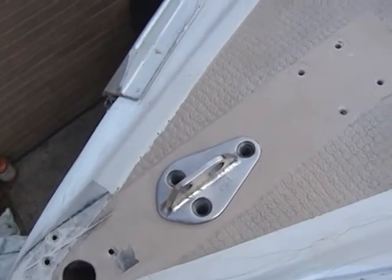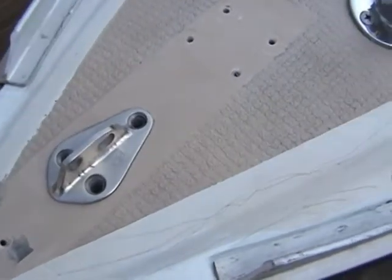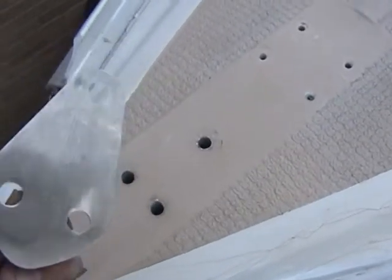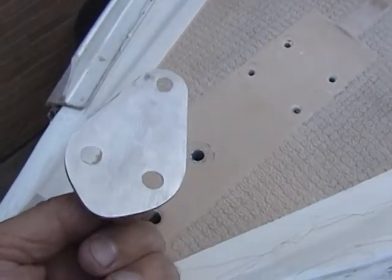This is the stem head fitting from the Chrysler C-22 sailboat. The bottom is now flat and shiny and smooth.